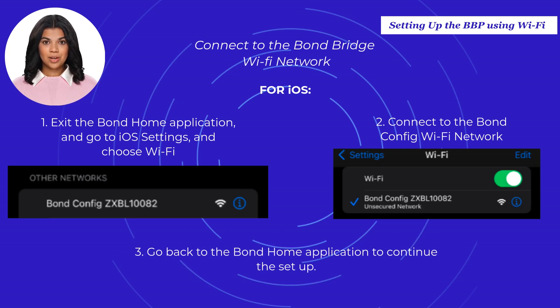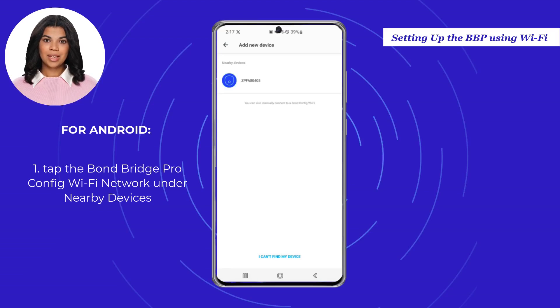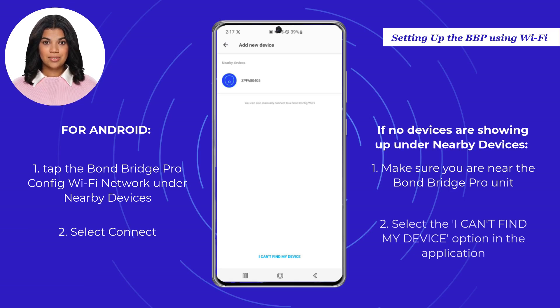Then go back to the Bond Home application to continue the setup. For Android, tap the Bond Bridge Pro Config Wi-Fi network — which is also the serial number of your Bond — under Nearby Devices and select Connect. If no devices are showing up under Nearby Devices, make sure you are near the Bond Bridge Pro unit, or select the "I can't find my device" option in the application.